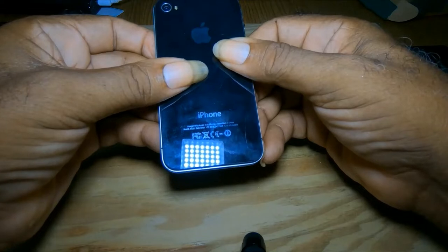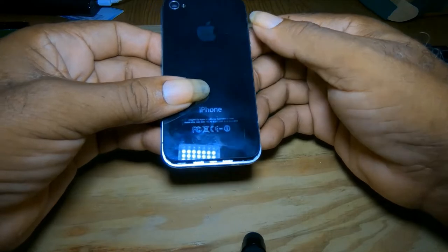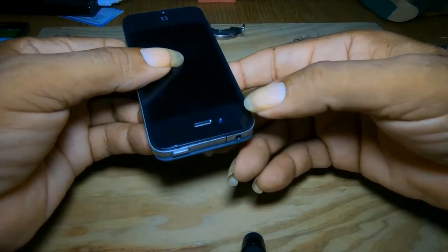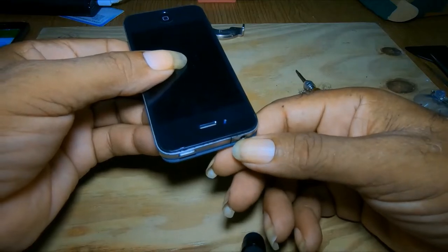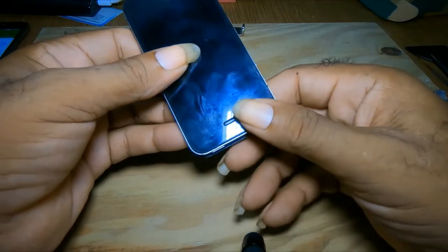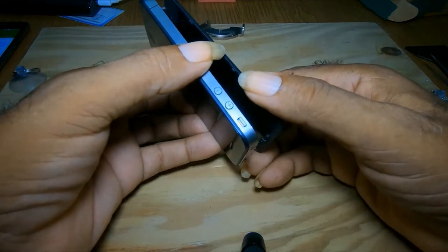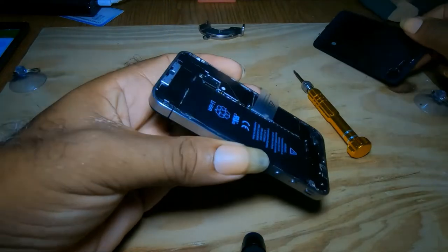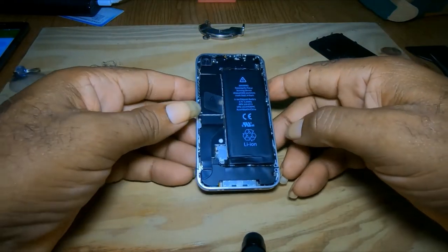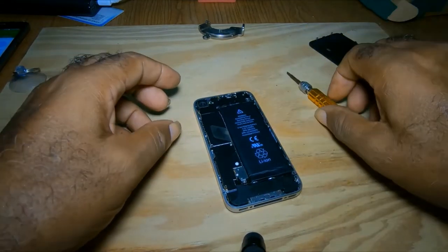It's closed. It's open. Once it moves slightly, you hold the phone this way and you gently lift. Now to remove the battery on the iPhone 4.